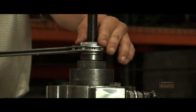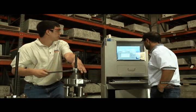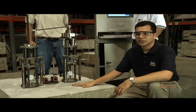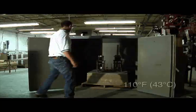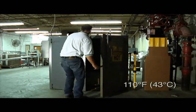The next step is to torque up on the equipment to apply the correct sustained load. We're measuring the vertical displacement of the anchor. This block has already been conditioned to an elevated temperature. After the sustained load is applied, we're going to take the block and put it in an oven and hold the entire block and assembly at an elevated temperature for an extended period of time.